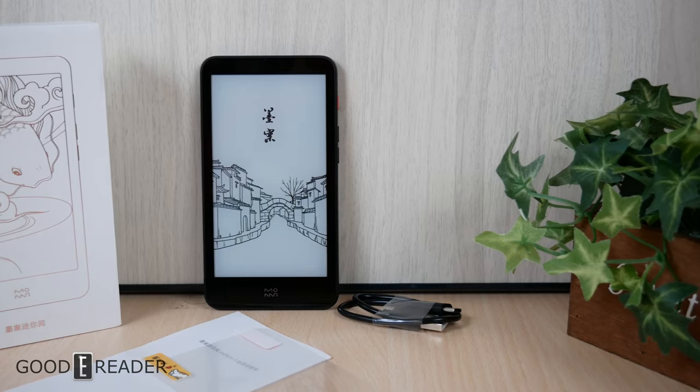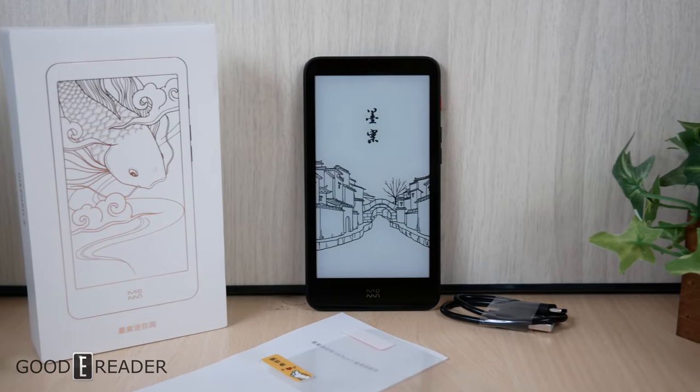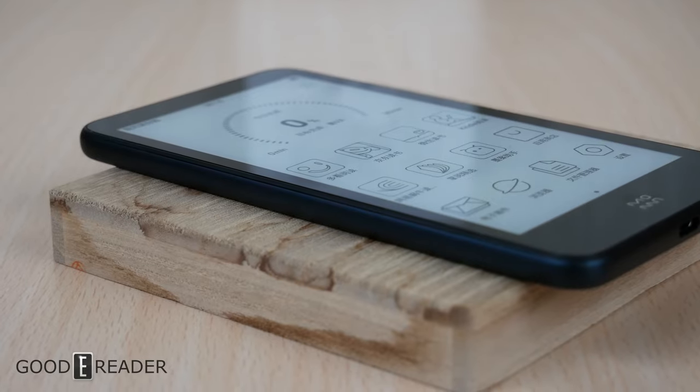So stay tuned for a full review on this — the Moan Ink Palm 5, a throwback to the old school really small e-readers that were few and far between. For GoodEReader.com, this is Peter.